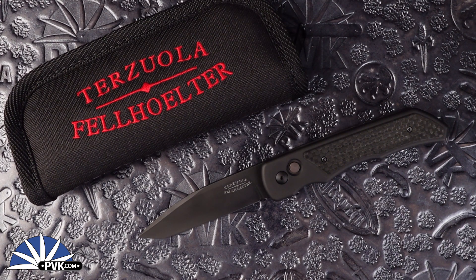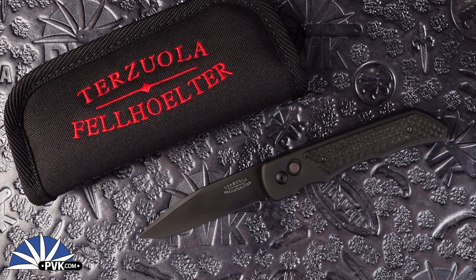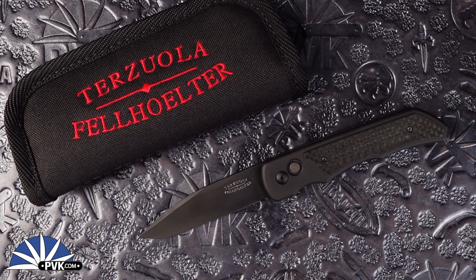Hello and welcome back everyone. This is PVK here. We're going to be taking a look at a very nice collaboration between Bob Terrazzola along with Brian Fellhalter. Aptly named after the Southern Jersey and Philadelphian folklore cryptid, this is the Jersey Devil Automatic.